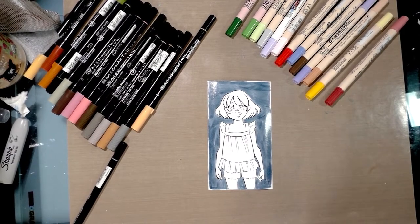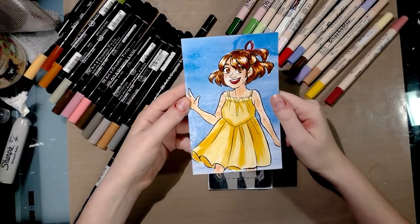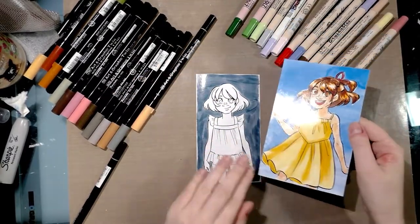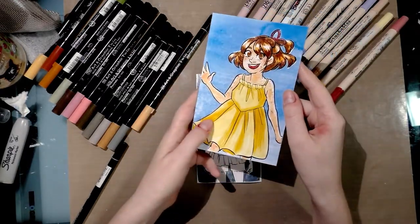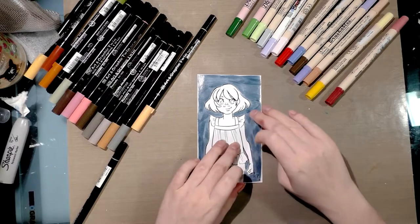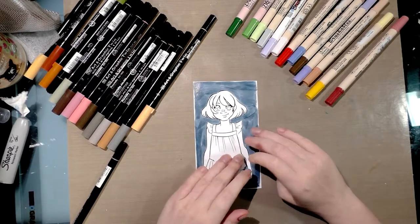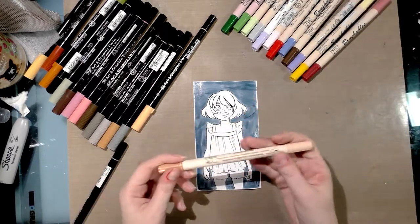While I'm waiting, I'm going to grab the alcohol marker example just to show you — this is the one that had the frisket and it's still tacky from the sticky residue it left. I highly recommend you don't use masking frisket on photo paper. I'm going to allow this to dry and then color in her skin using one of the Zig Brushables.